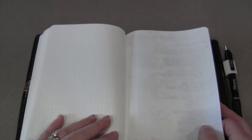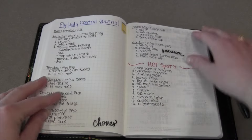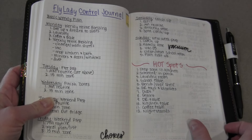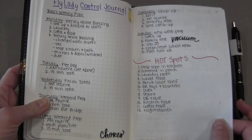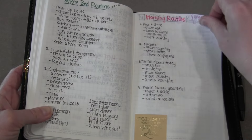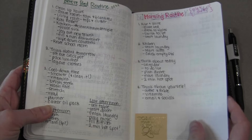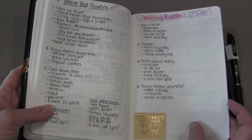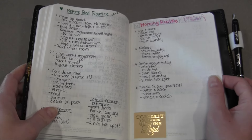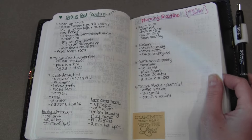I always start with a Fly Lady control journal so if I want to jump back into Fly Lady at any time I've got everything written down — my zones and all. This isn't necessarily how she recommends it, but I do make some tweaks to make it work for me, my house, and my schedule.